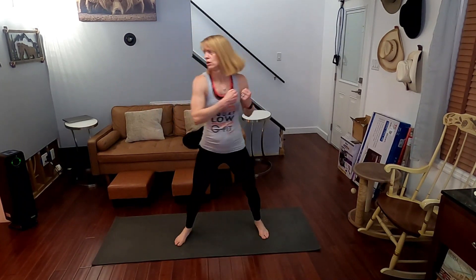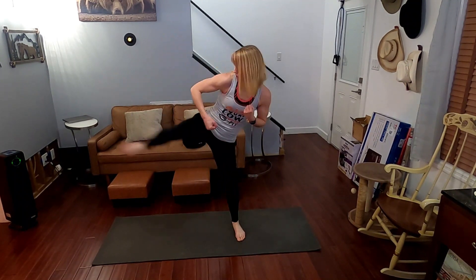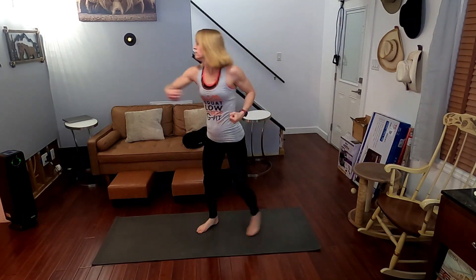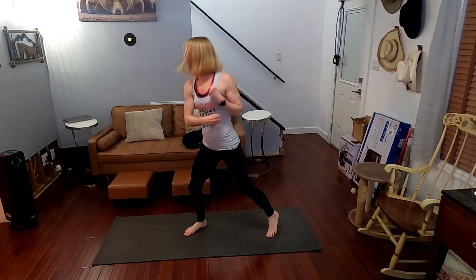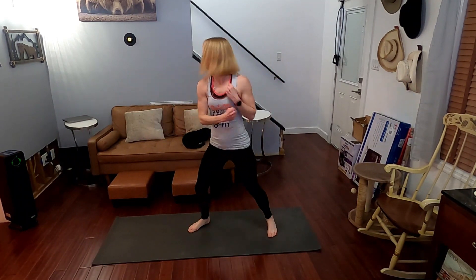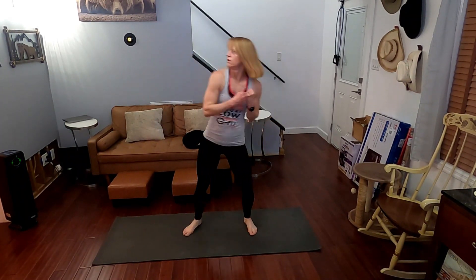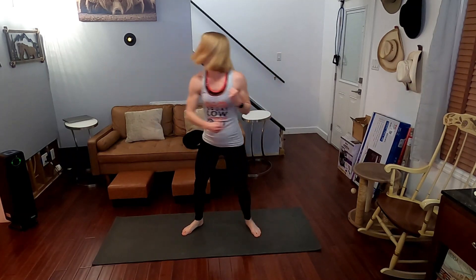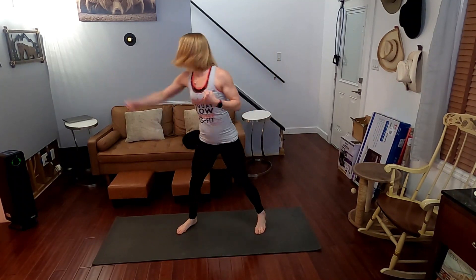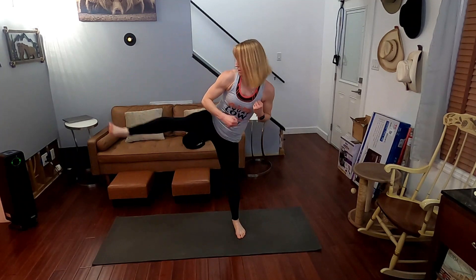Three, two, one. One, two, three, four, five, six, seven, eight, nine, ten, eleven, twelve, thirteen, fourteen, fifteen, sixteen, seventeen, eighteen, nineteen, twenty. All right, jog it out.